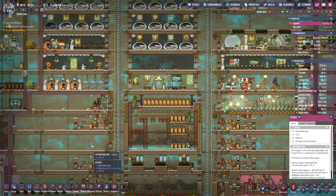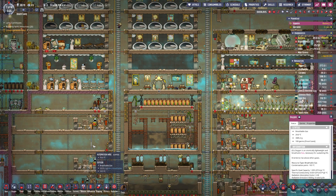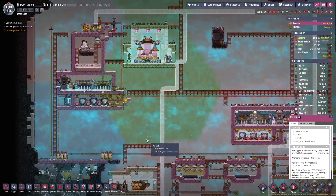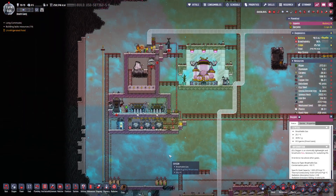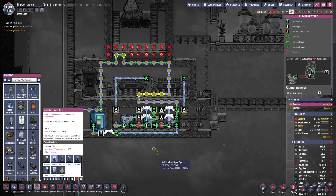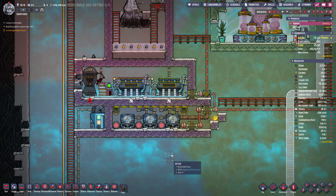Hello folks and welcome back to Cycle 666 here in Oxygen Not Included. I've been a little bit busy but nothing you haven't seen before. I got most of the stuff built — I think I have everything built pretty much for this thing to work.